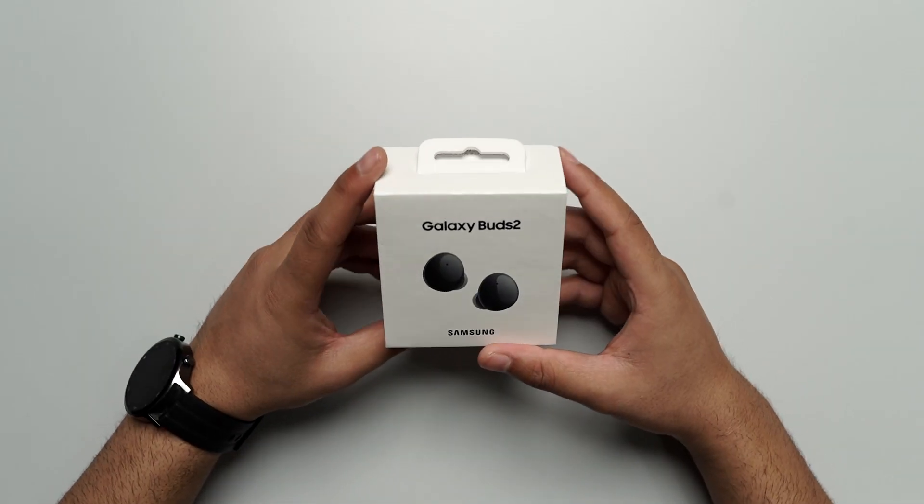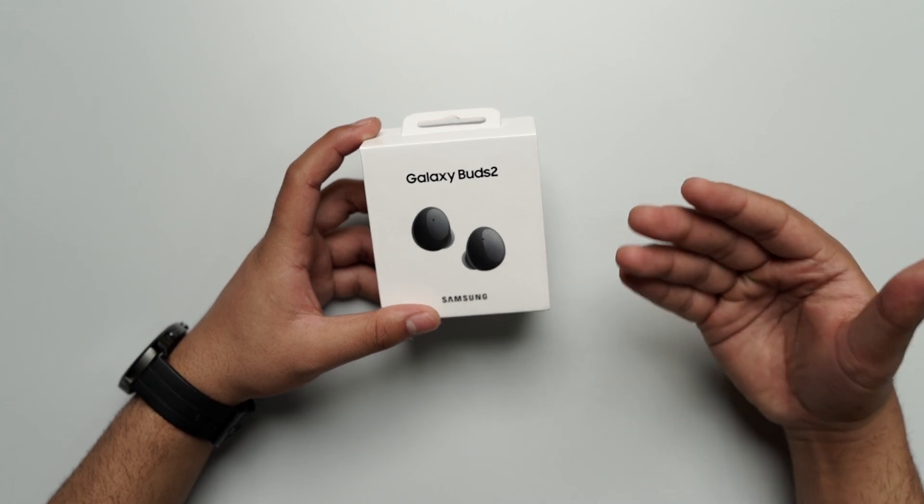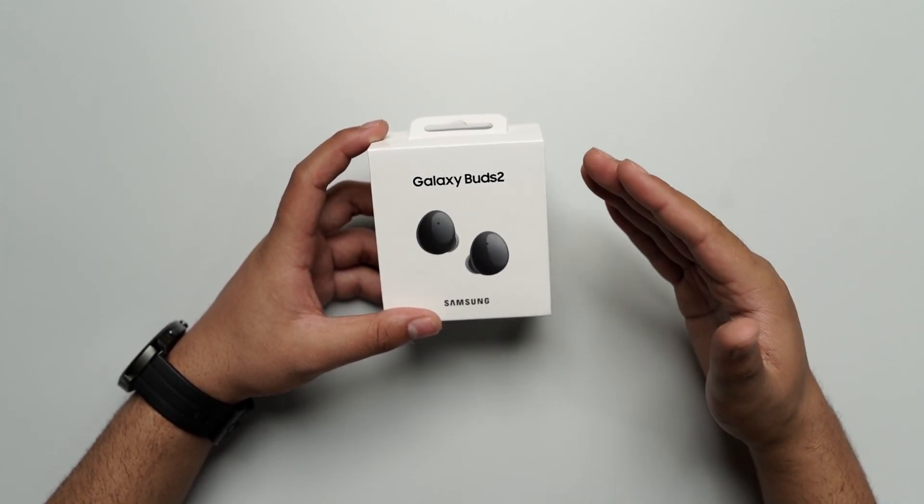Hello everyone, this is Shawribora from 91mobiles and today we are going to talk about Samsung Galaxy Buds 2.